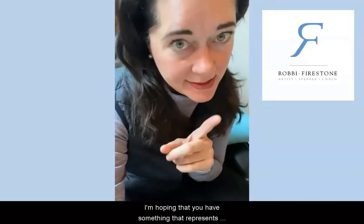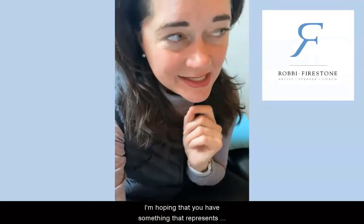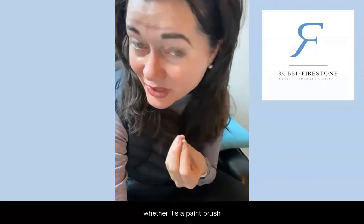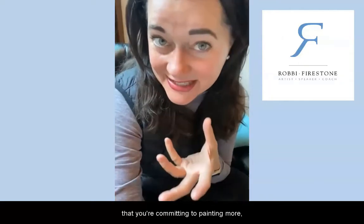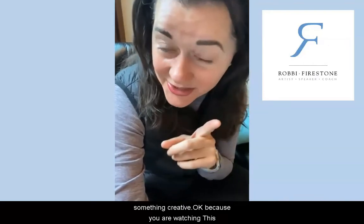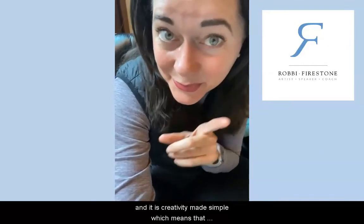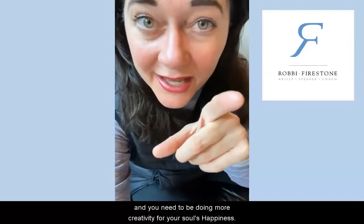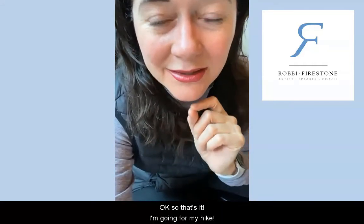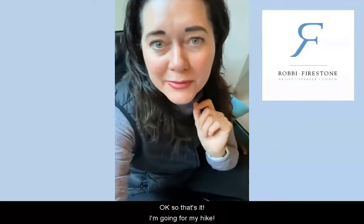I'm hoping you have something in there that represents your creativity — whether it's a pen because you're writing, or a paintbrush because you're committing to painting more — something creative. Because you are watching this and it is Creativity Made Simple, which means you're creative and you need to be doing more creativity for your soul's happiness. That's it — I'm going for my hike, ciao!